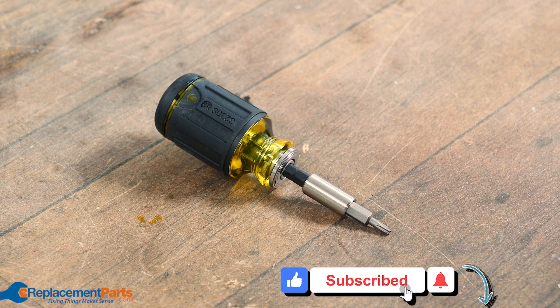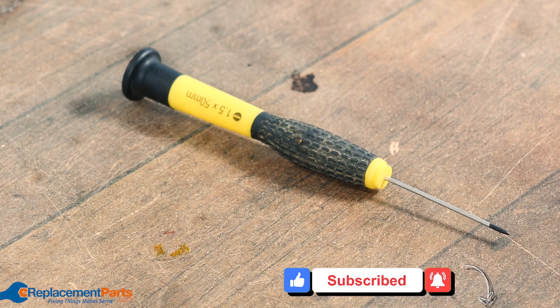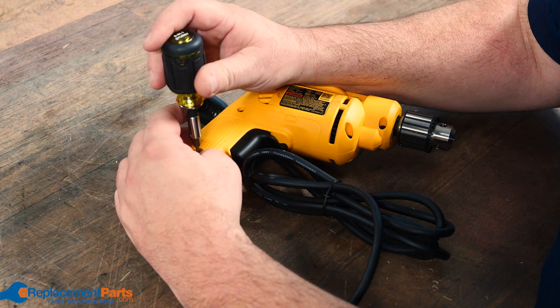To do that you'll need a few tools: a screwdriver, a magnetic pickup for removing the screws, and a small flat screwdriver for removing the cables inside the switch. The first thing we'll need to do is remove the screws so we can open the cover.